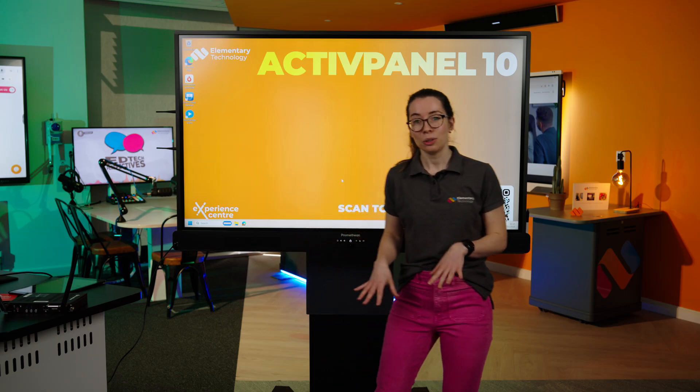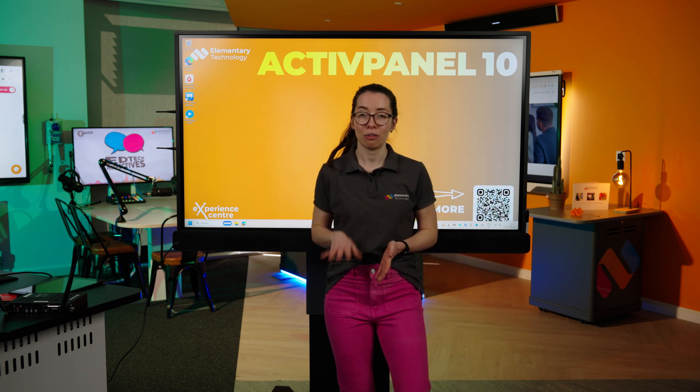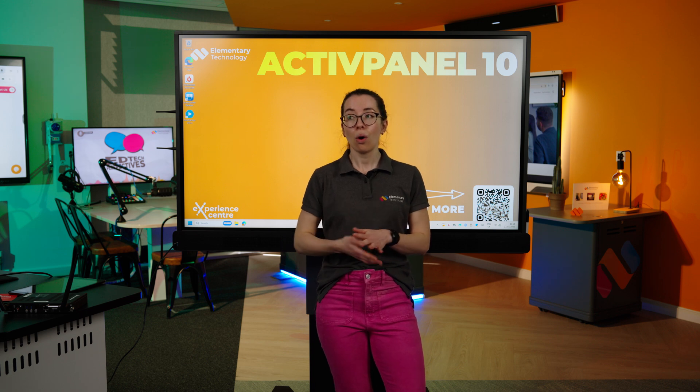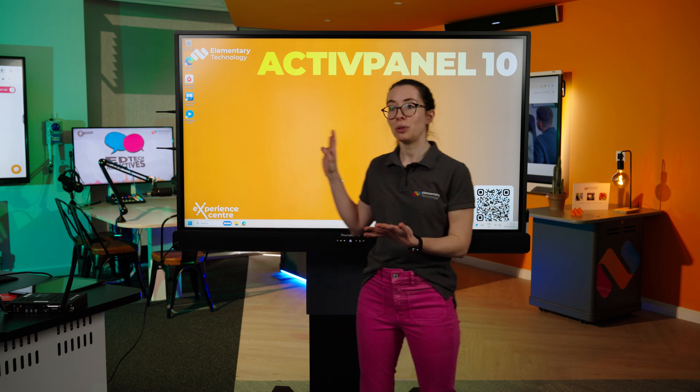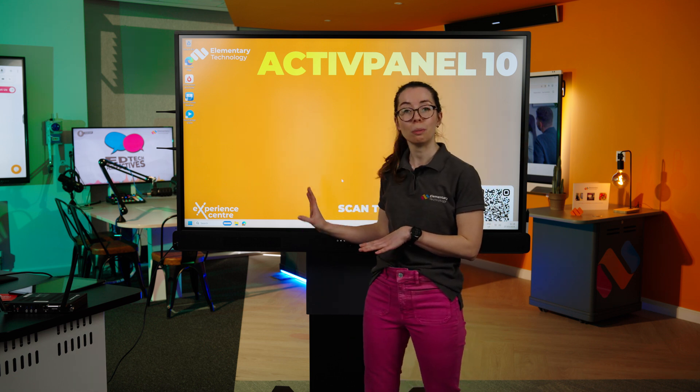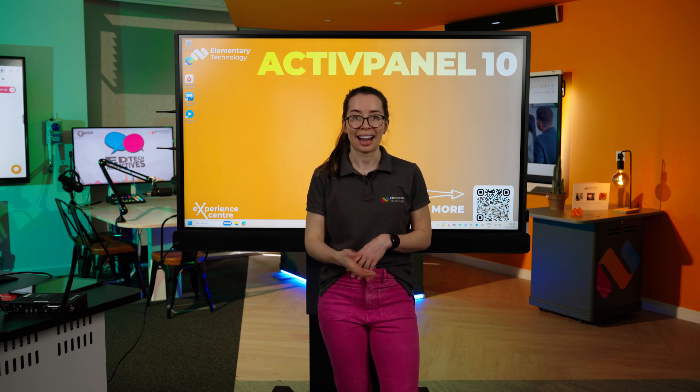Sticking with sound, it also has a built-in 8-mic array, which means it could be used for things like Teams calls. Or if you have a child working from home who needs to catch up, you could use the screen record function, which means you can capture what's on your board and also what you are saying, so that child will not miss out on your teaching.